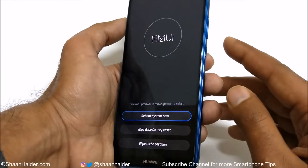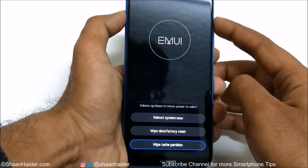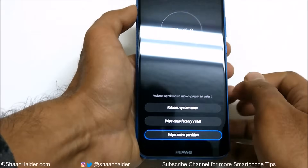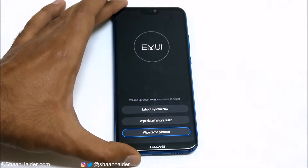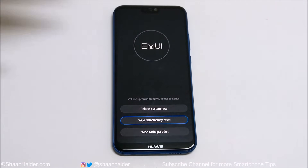Use the Volume key to navigate — Volume Up to go up, Volume Down to go down. Use the Volume Down key to go to Wipe Data / Factory Reset, and once you are there press the Power key to select this option.